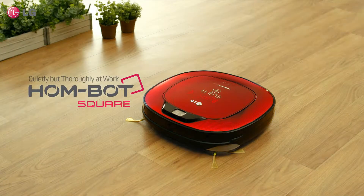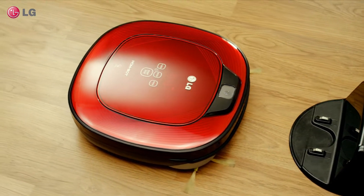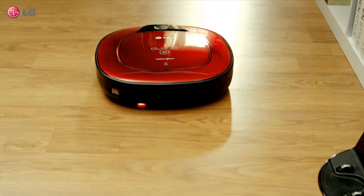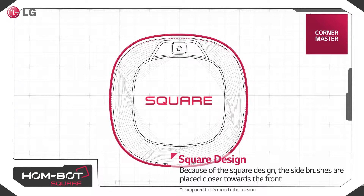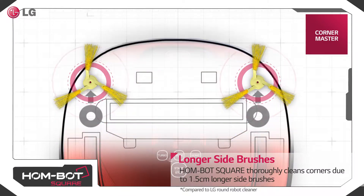Quietly but thoroughly at work with LG HomeBot Square. Our square design has side brushes that are 1.5 cm longer for better corner cleaning.